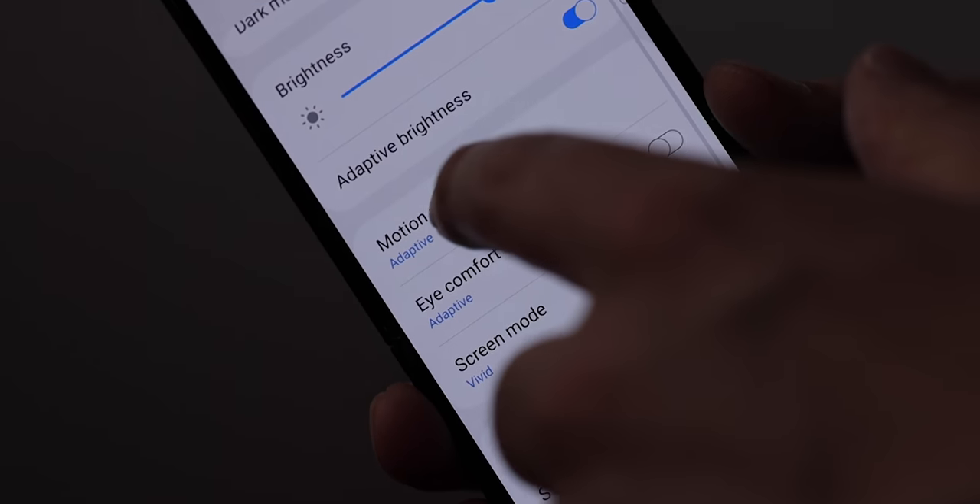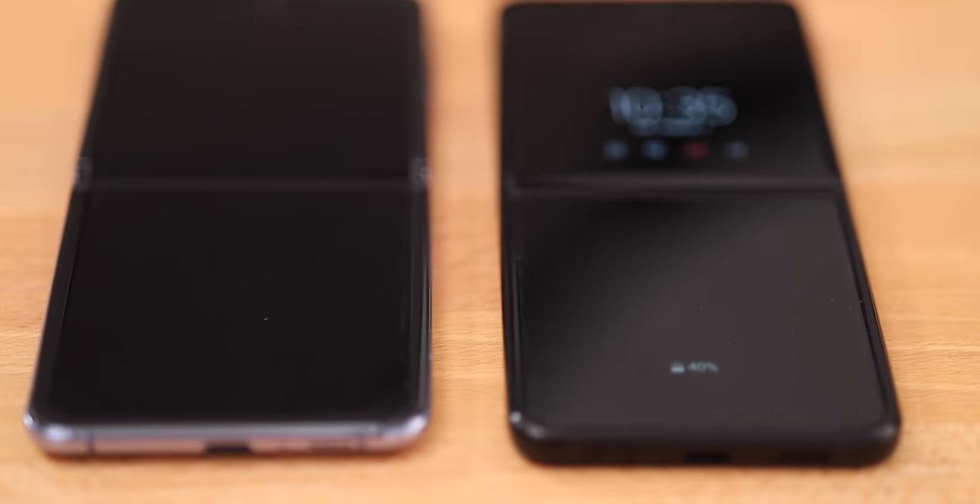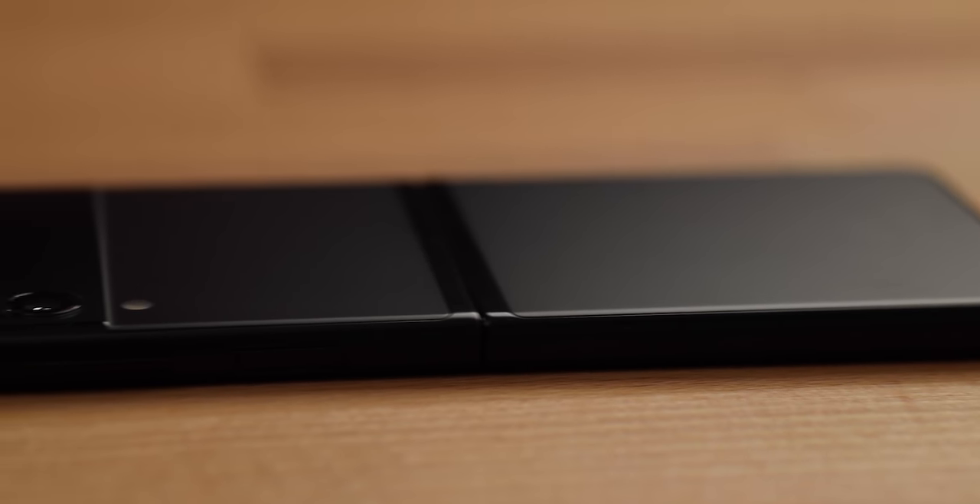The refresh rate goes up to 120Hz. The bezels are smaller, the overall design is much cleaner, and it's a very slim phone when unfolded. And it has stereo speakers which sound pretty good. The previous Z Flip has only one speaker — it still sounds okay, but this sounds better.